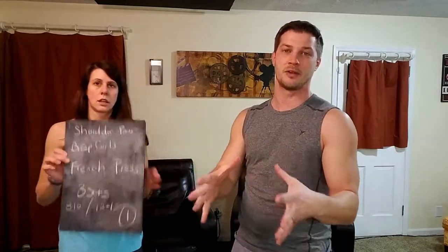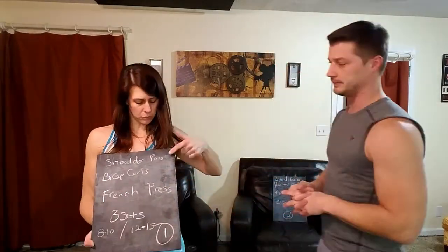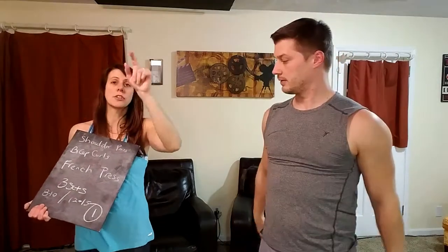Tonight is all about toning and strength, so we're building tonight. For rep ranges: girls want to go 12 to 15 reps, guys are trying to go 8 to 10 — and the weight should be so heavy that at 10 reps you can't get another rep. We're going to be doing shoulder press, standard bicep curls, and a French press behind the head. Think about that as you're grabbing your weights.